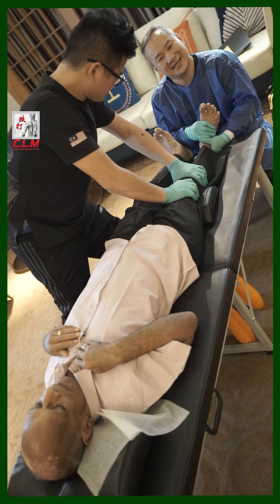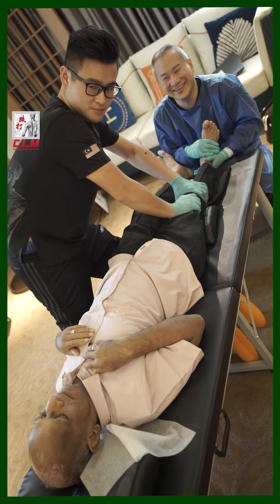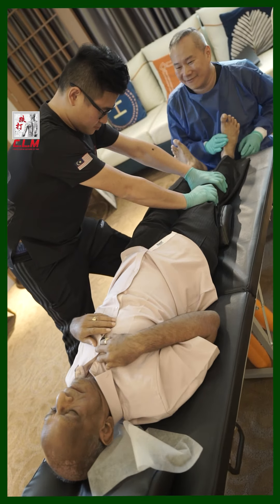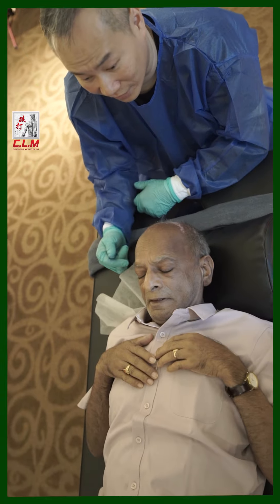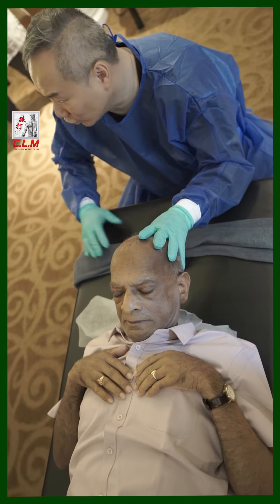And your knee — one, two, three, four, five. Very good. A lot of people come here and want to try this one. It's the best to align back your whole spine.